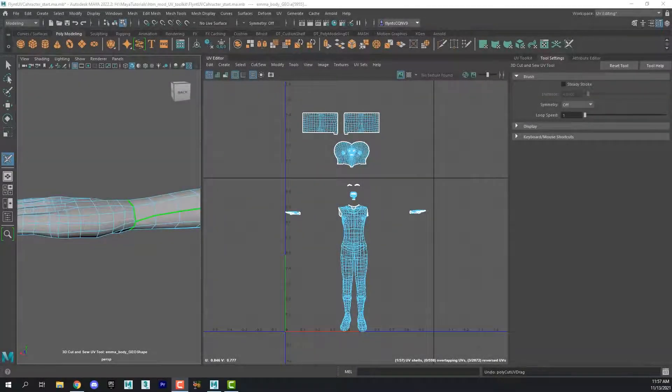Welcome back, Advanced Design students. In this video, we're going to continue working on our character. We're going to unwrap the hands, and that shouldn't take very long. It is a little tedious, simply because there are a lot of difficult edge loops to select, but once we get into it, it shouldn't be that hard.